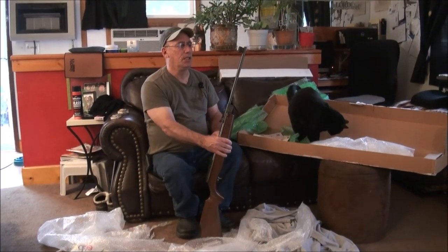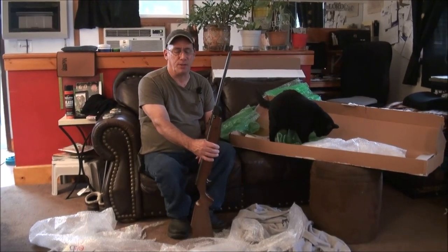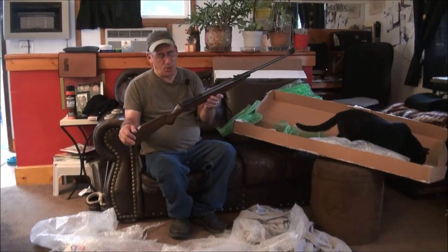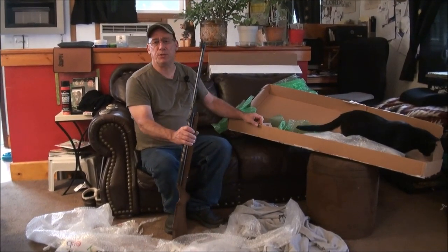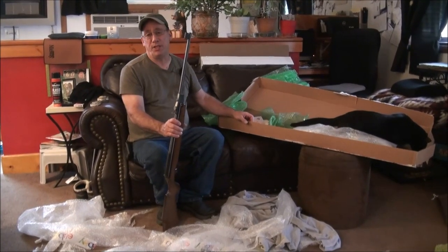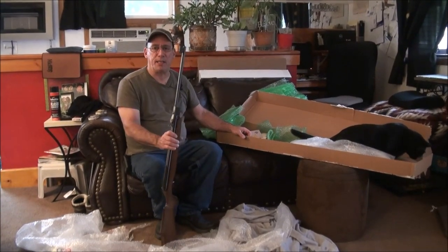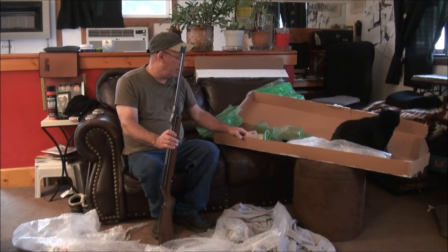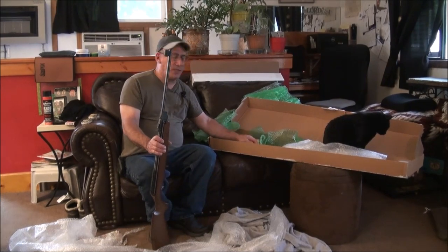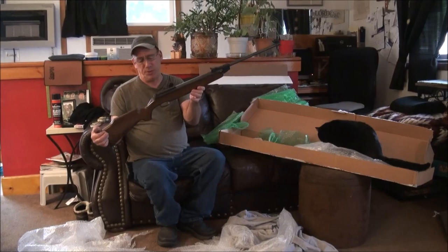I'm going to be listing the other R10 carbine that I have — it's a .177 — maybe a week from now I'll get it together. I bought this .20 because I had one at one time and sold it to another air gunner who was really looking for one, and I thought I could do without it. Anyway, I've got a nice R10 carbine .20 back. Scooter just loves to get involved with my boxes.